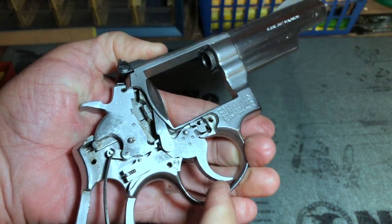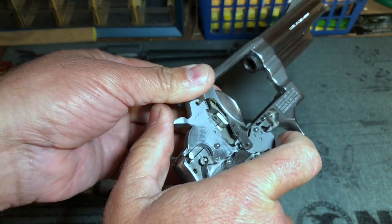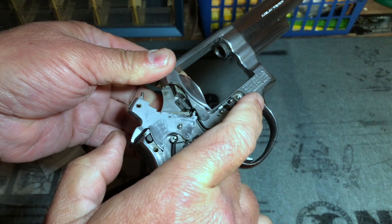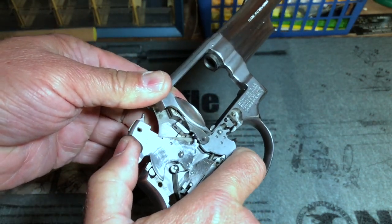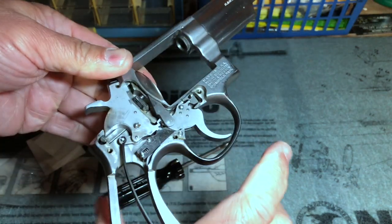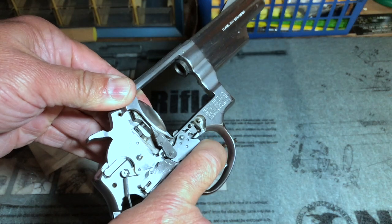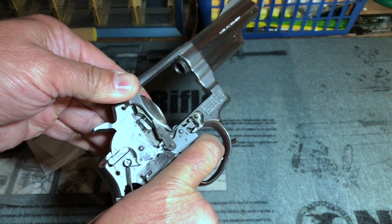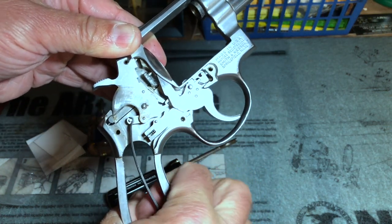Now I'm going to do a couple of function tests. I'm going to cock the revolver, make sure that it stays cocked, push on the hammer to make sure it won't push off, then squeeze the trigger — the hammer should fall. In single action the revolver appears to be working properly. I'm also going to squeeze the trigger and in double action the revolver appears to be working properly.